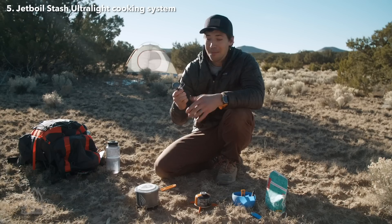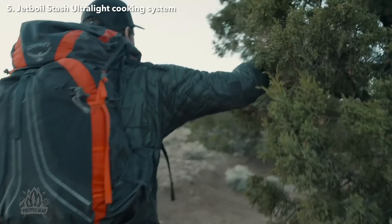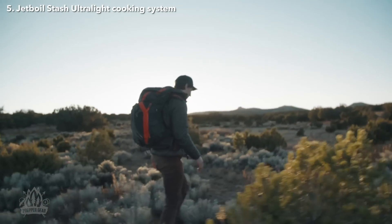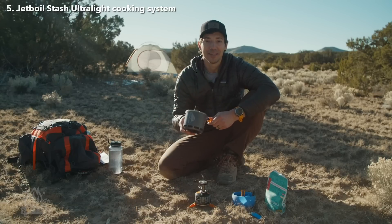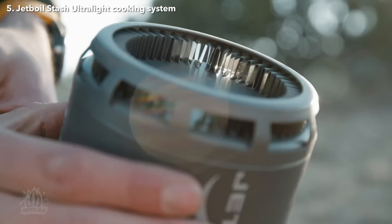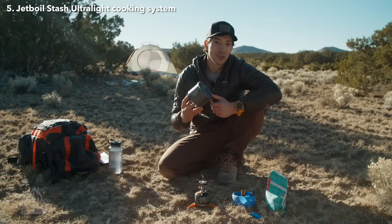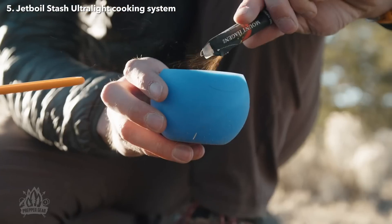That nearly non-existent weight makes it the perfect stove for anyone who is serious about counting grams and keeping things lightweight and compact, whether you're through hiking or on a big multi-day bikepacking trip. Just because it's lightweight doesn't mean it skims on cooking performance. The Stash features the same flux ring technology found on other Jetboils, which means it uses half the amount of fuel to boil twice as fast. The Stash boils two cups of water in just two and a half minutes, perfect for most dehydrated meals or a cup of coffee.